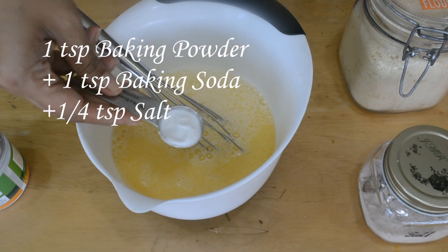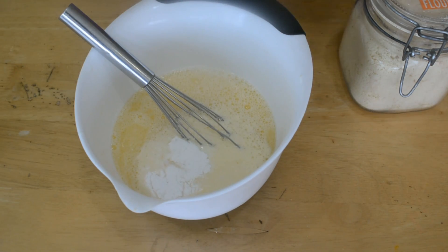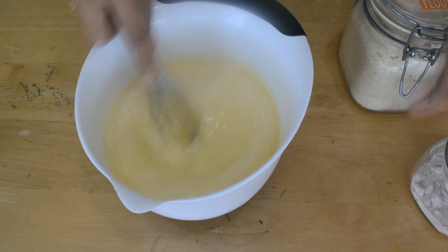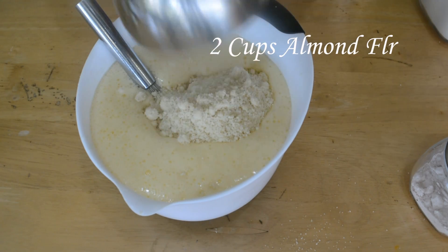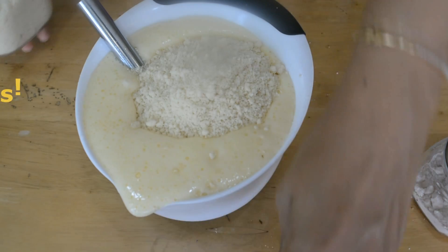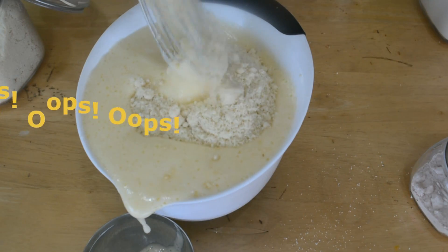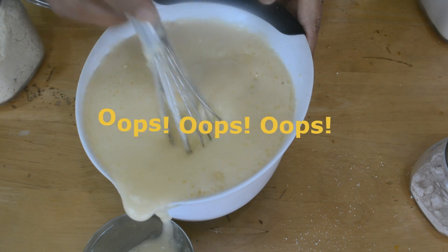Here I have 1 teaspoon of baking powder, 1 teaspoon of baking soda, and 1/4 teaspoon of salt. I'm mixing all that together now. You can see that from the lemon juice and the baking powder the whole mixture has risen up — and look, I have a mess here! I just added 2 cups of almond flour and you can see that everything is just pouring off the bowl.